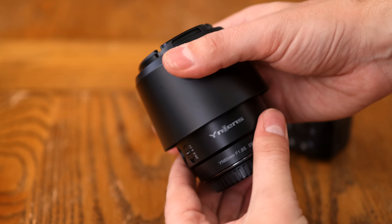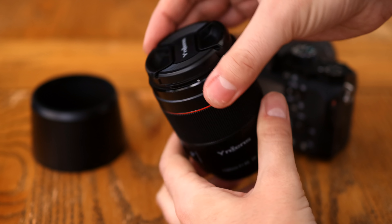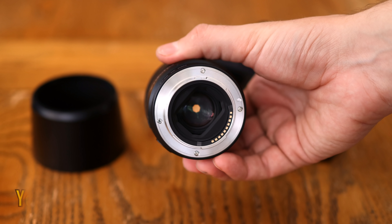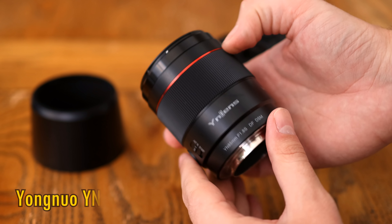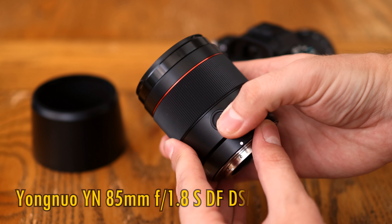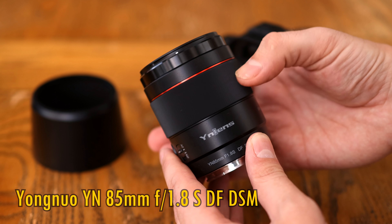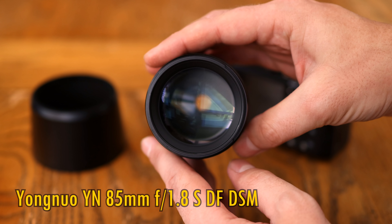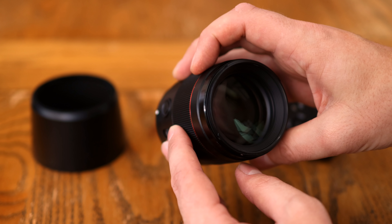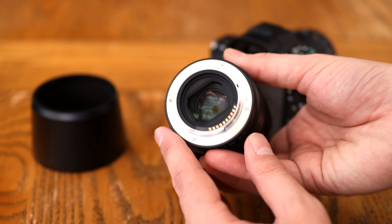Howdy again everyone. Today I'm checking out a brand new autofocus, low-budget, full-frame lens for Sony E-mount cameras from Chinese manufacturer Yongnuo. It's the YN 85mm f1.8 SDF DSM. This lens has snuck its way onto the market with very little fanfare, although at only $200 it's potentially amazing value for money, and the rumours are that its image quality isn't bad, so I was definitely very curious to take a look at it.